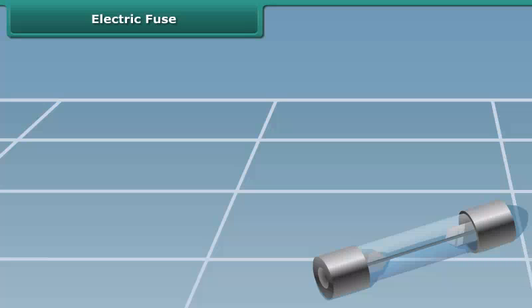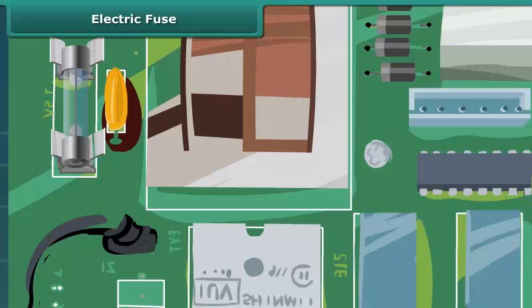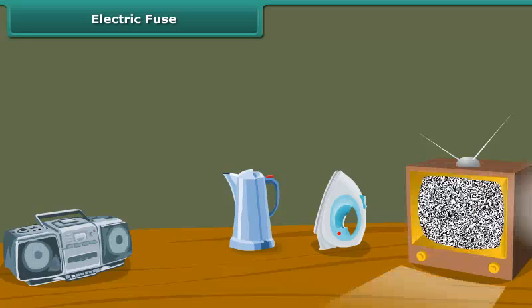A safety fuse is a device that protects an electric circuit. The heating effect of electricity is used in this case. When the current drawn is beyond a certain value, the fuse wire gets overheated, melts, and breaks the circuit. This prevents fire and damage to various electrical appliances.